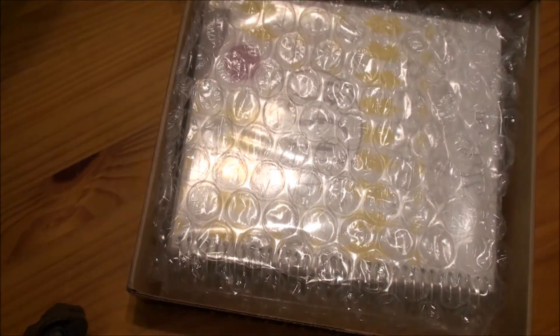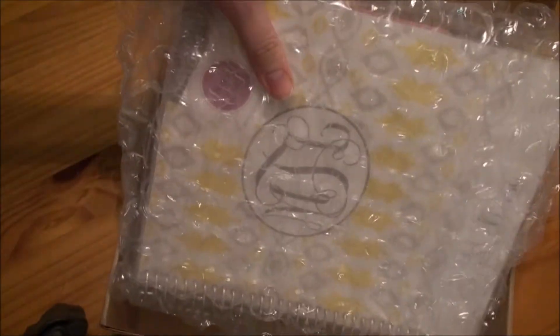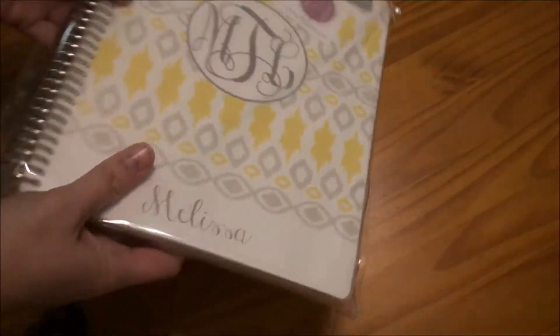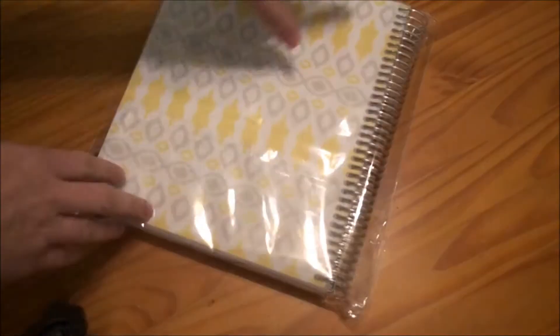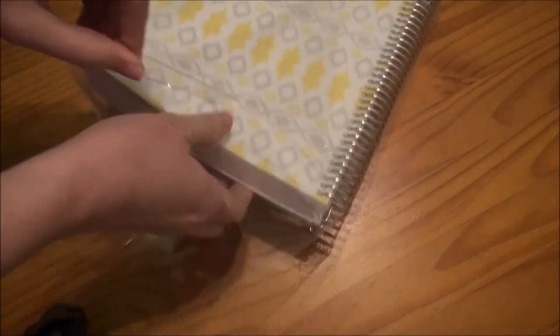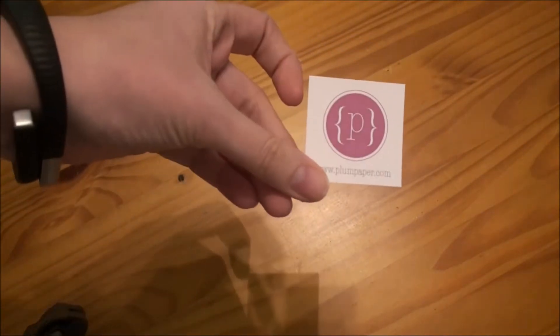There's the tab that I ripped off. Here's what comes in the box — it's actually the perfect size for their planners, so they did a good job selecting that. It is wrapped in bubble wrap. And then your planner is wrapped up in cellophane, so we will take that off. And they do have their little Plum Paper emblem in there.